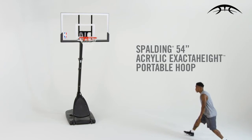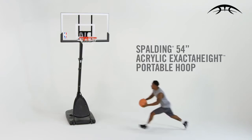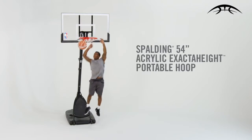The Spalding 54-inch Acrylic X-Acta-Height Portable Hoop. Practice. Play. Repeat.